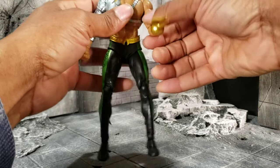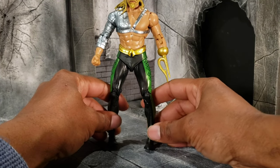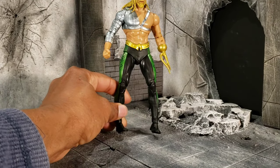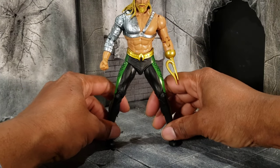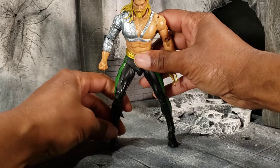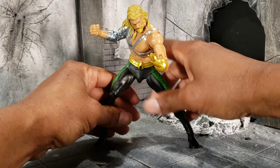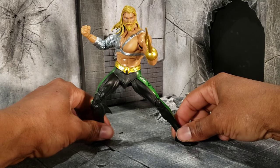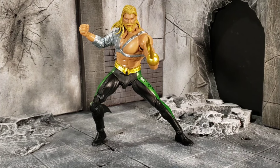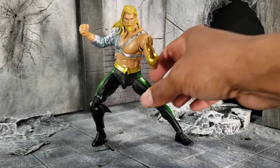We don't have enough time to go over the other versions, but this Arthur Curry is the one I like the most. Is it my favorite Aquaman? No — I actually like the Arthur Curry with his actual scales on his upper body more so than the harpoon hand version. Nonetheless, he does come with Plastic Man's arms, and that's all he comes with accessory-wise.